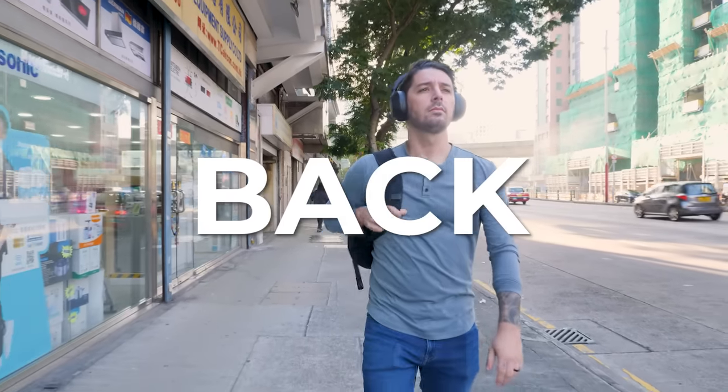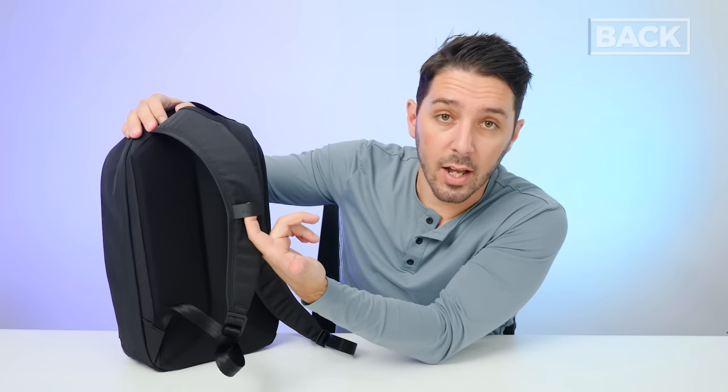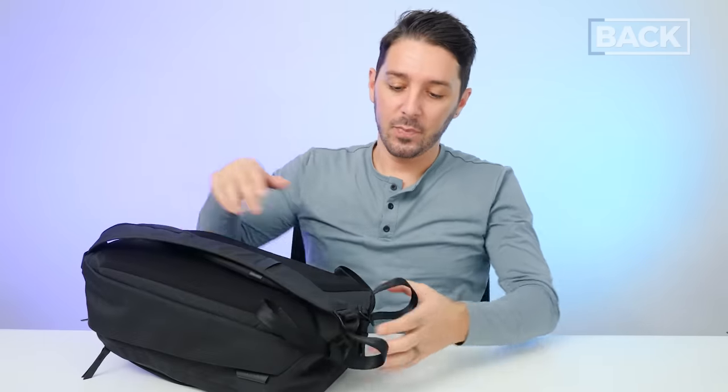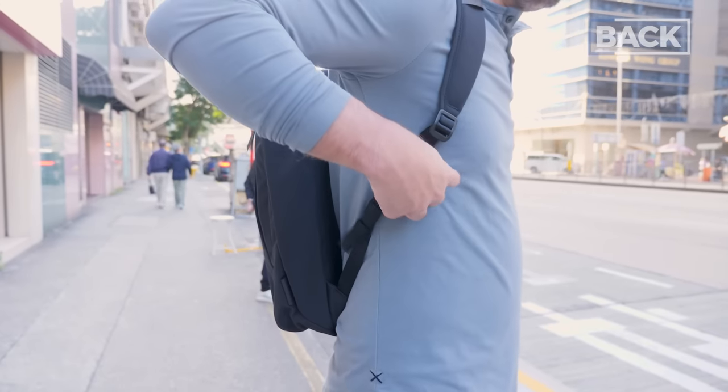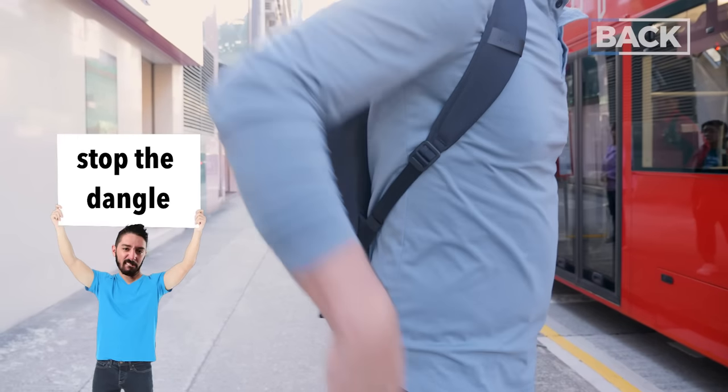Let's talk about the back of the Alpaca Metro Backpack. Not a lot going on here. The shoulder straps have these Hypolon external lash points, which are good for hanging things externally — primarily your shades. You just pop your shades in there and grab them when you need them. As you may have heard in the video, there's also very loud but very premium metal hardware, which gives the backpack a more sophisticated touch. Below the hardware, we have these dangle stoppers. Alpaca gets it — dangle is the enemy.